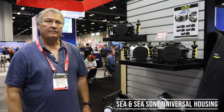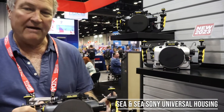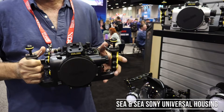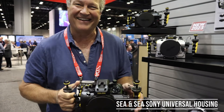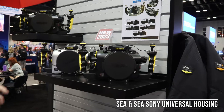We're here talking with Andy Solomon from CNC during DEMA 2022 about the new CNC universal housing for Sony cameras. The new AU camera housing is for five different Sony camera models: the a1, the a7r4, the a74, the a7s3, and the a92.